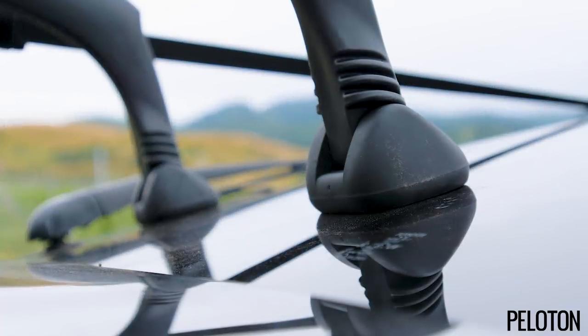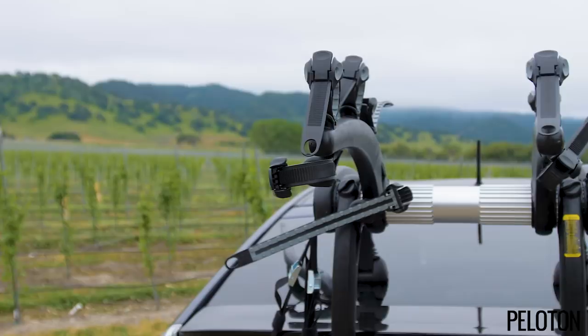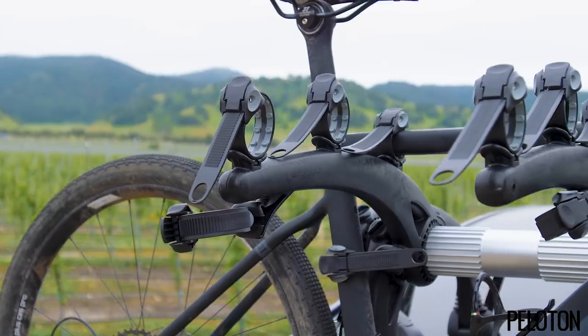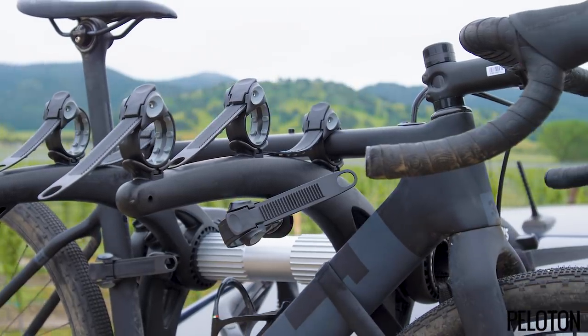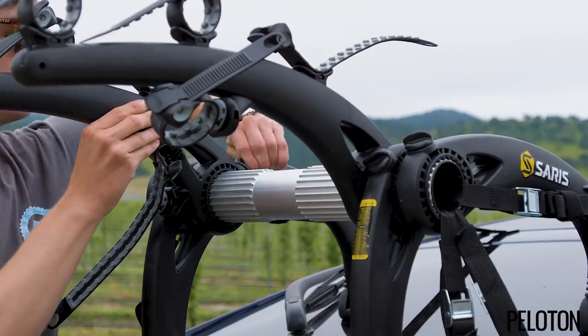Large gripping feet and multiple straps mount the rack securely without harming paint, while the premium rubberized bike tie-downs safely hold the bike and reduce swaying thanks to a seat tube strap. The injection-molded arms mean the rack is more than just good design — it's basically immune to rust, and made right in Wisconsin.